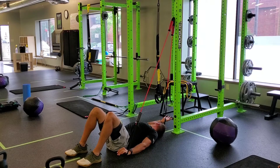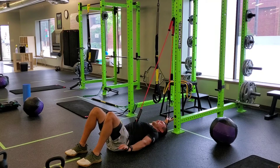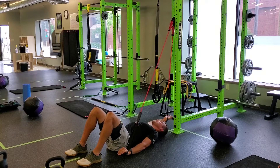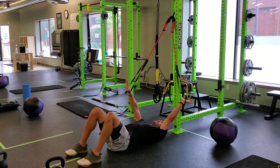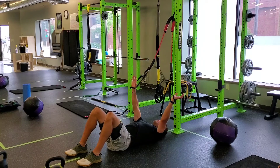Whichever hand's above me, I'm going to turn my neck towards it. I can do all my reps on that side, or I can flip and do my opposite, alternating reps on each side as well.